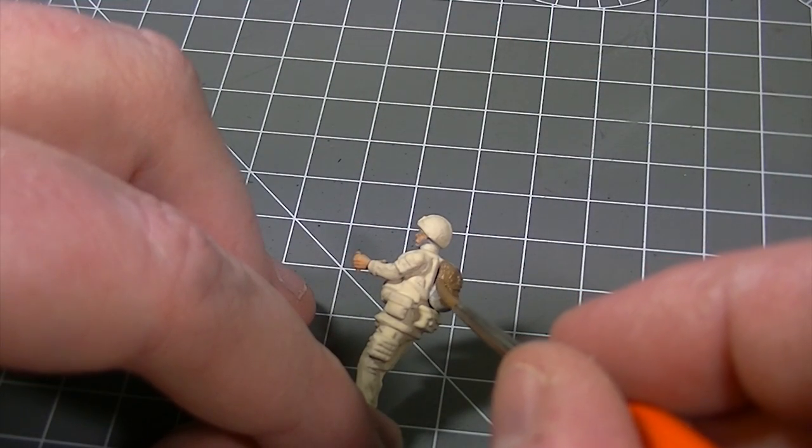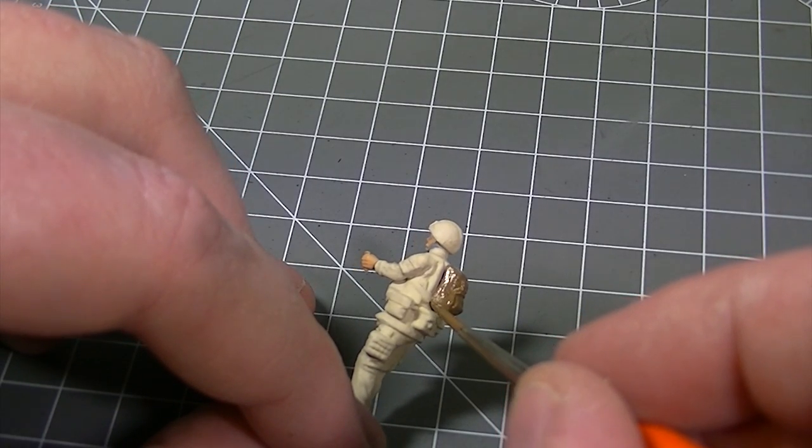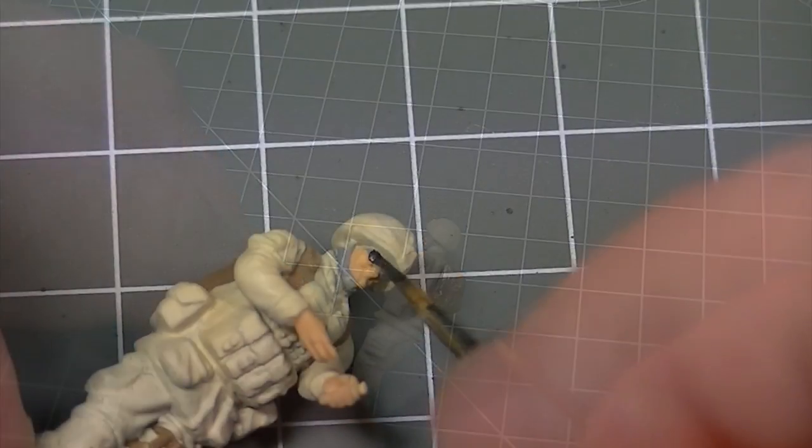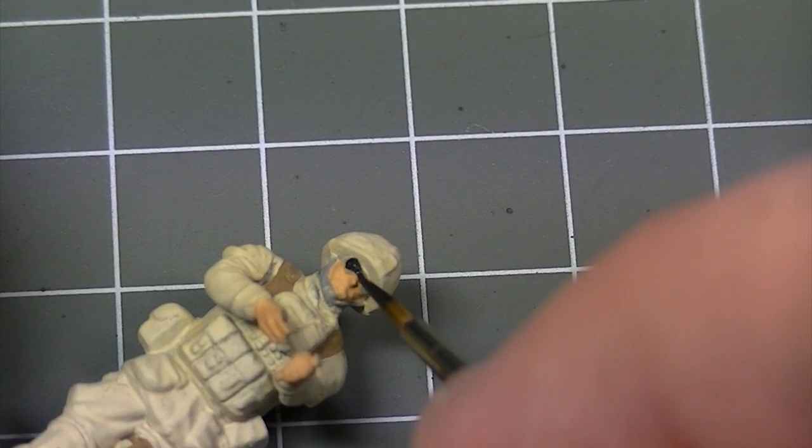The soft natural bristles conform easily to the surface contours of the model which greatly improves the control of paint application. The fine points enable details to be picked out whilst keeping the paint neat and tidy.